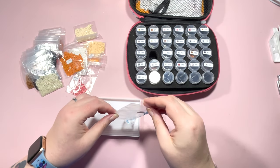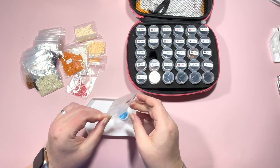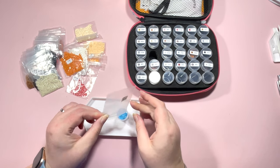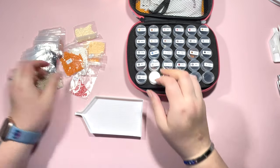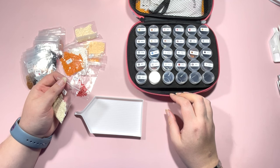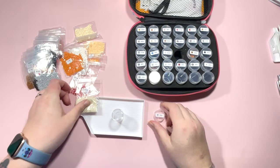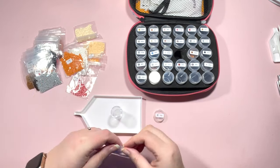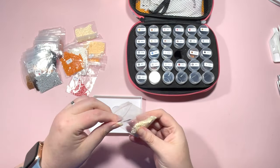I grabbed this one, checked how many colors there were, and knew it would fit in my 30-pot case. Just breathe into the bag a little bit — that sometimes helps, gives it a little bit of moisture to help with the static. Those went in okay. Then we've got 762 — it's got a gray symbol but the cream color threw me a little bit.